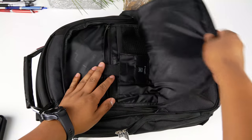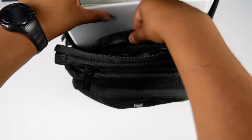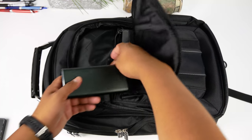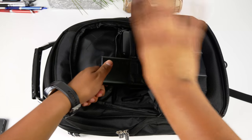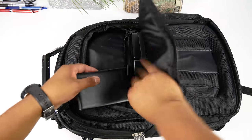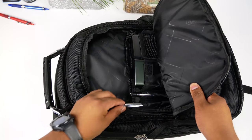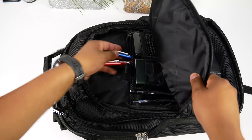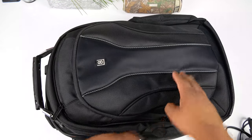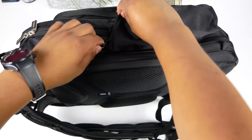Moving to the front pocket - you can easily fit over-ear headphones in here if they fold, otherwise they fit in the main compartment. In the small card pocket I'll keep one of my external hard drives with video files. The velcro strap pocket does fit a power bank perfectly - just a tiny bit taller than the strap closes, but that's okay. I'll put my second external SSD in the long zipper mesh pocket, my pens and mechanical pencil in the pencil holders and mesh pocket, and finally my laptop charger.